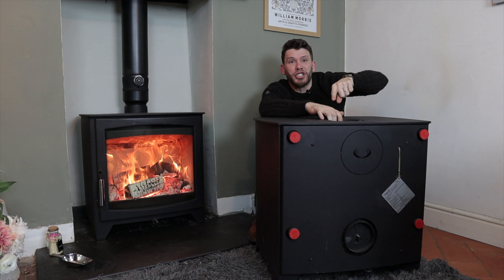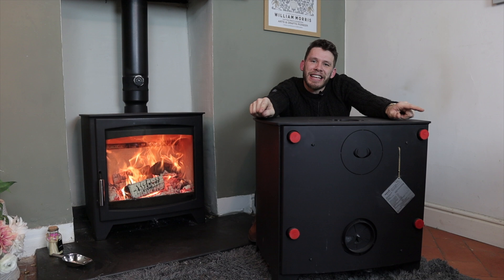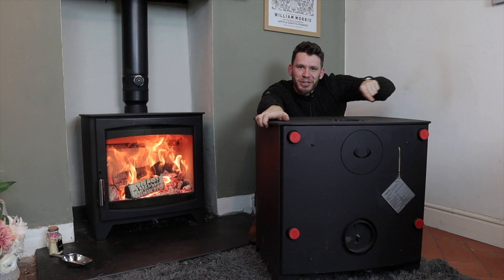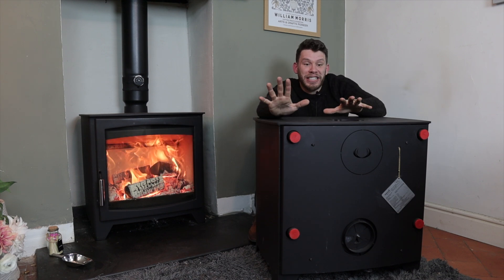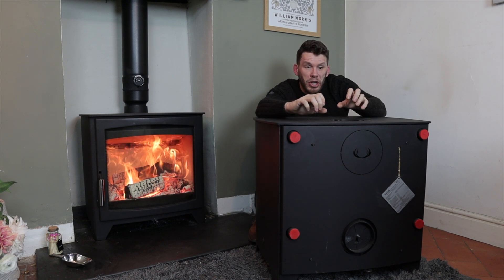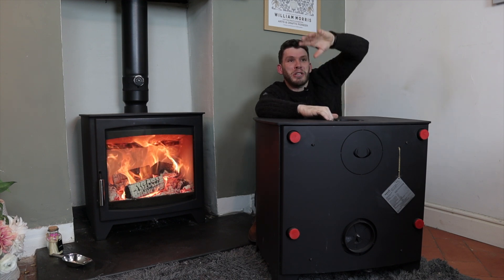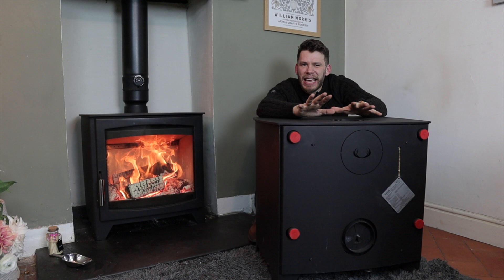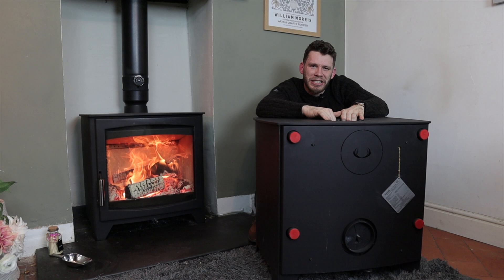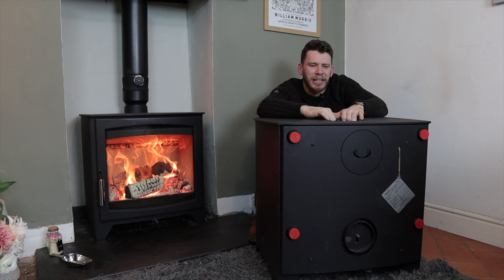A slightly more complicated system might be that you again have this same open vented gravity fed system running in a convection loop, and then you use the other two tap-ins, which are set on perhaps a thermostat with a pump that then runs around your radiators. Every system is specific to you — you may have lots of radiators or a big cylinder. You have to get these things carefully worked out, so it's always worth having the advice of a local plumber and stove installer.